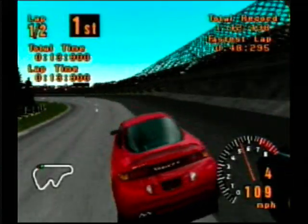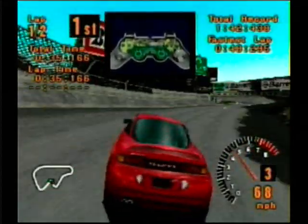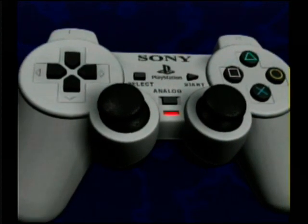Brush against something and that side of the controller shakes. Slam into something and both actuators spin hard to give you a big jolt. Because more of your senses are involved, you'll find yourself drawn deeper into the game. You'll also get a precise light steering touch from the analog thumbsticks.